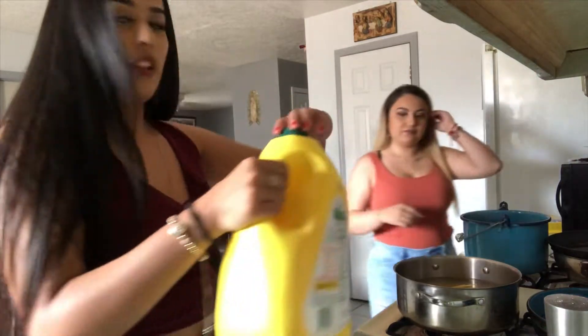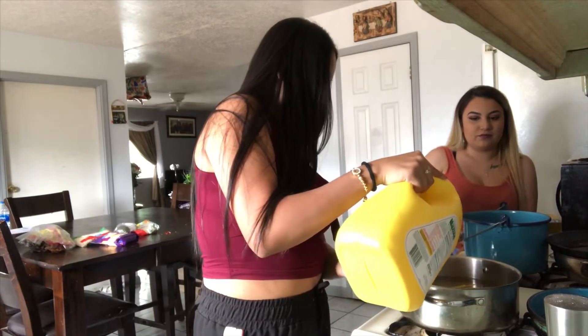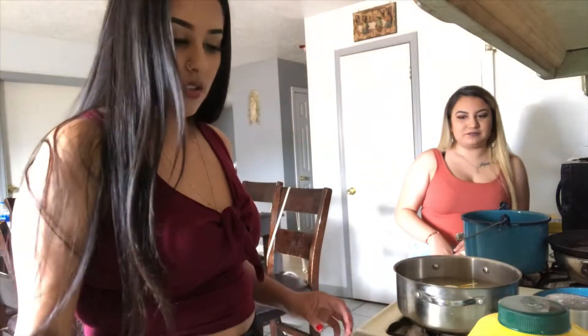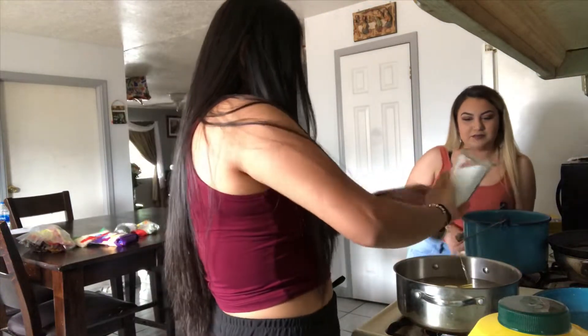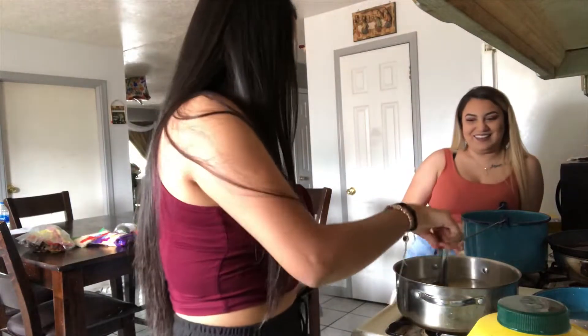I'm going to be adding a little bit of the seed — just a little bit. I'm going to be adding the ajo, and then salt. Mix, mix, mix, mix, mix, mix.